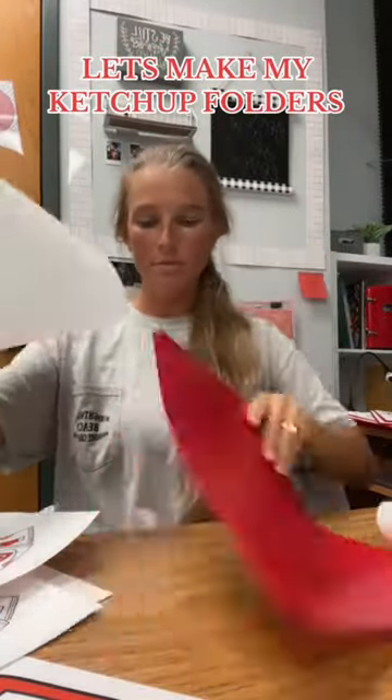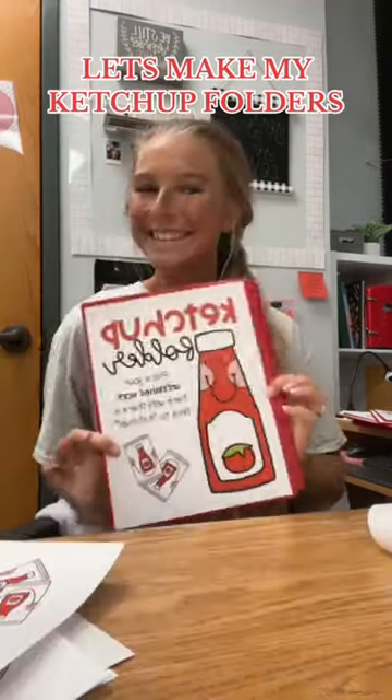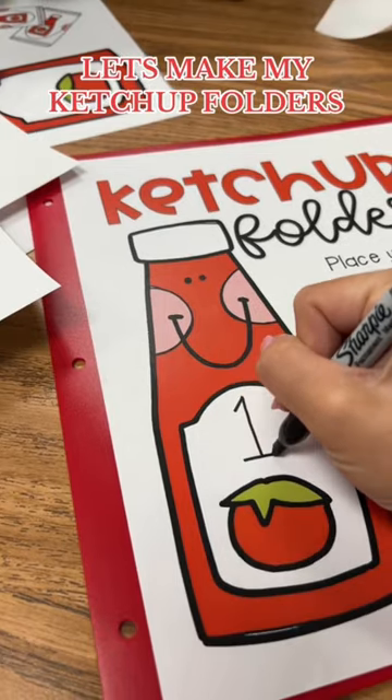This is a free template, and anytime your students don't finish work, they can put it in their ketchup folder to catch up on it later — I love it! I just put their number on the outside of the ketchup bottle so they know which one is theirs.